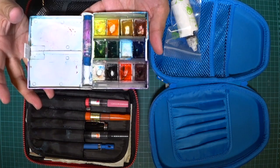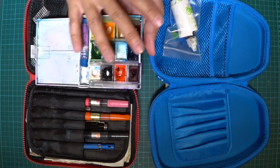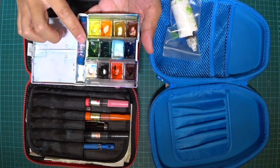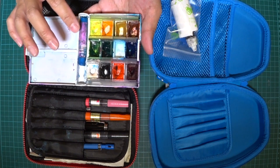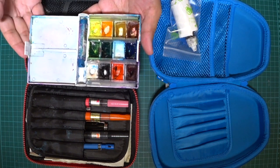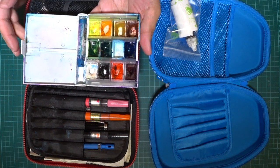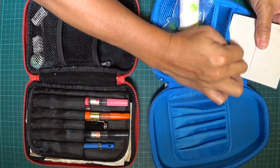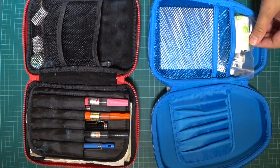These are my watercolors — I use White Nights. The thing with cerulean blue is that it's humid in Singapore, so it melts and takes so much time to clean up the mess. I found a replacement: Daniel Smith's cerulean blue in a stick format. That's the only thing that's Daniel Smith; everything else is White Nights. It fits in there perfectly.